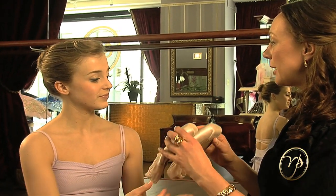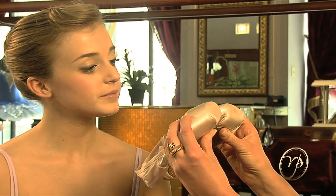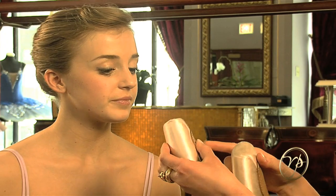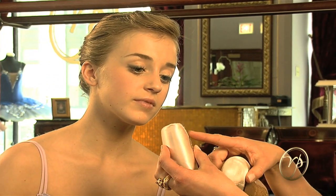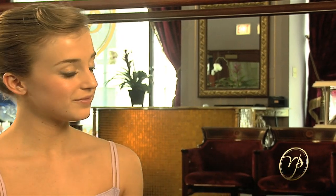Sometimes when we look at the dancer's worn shoes, we notice that the platform was worn most on the front or on the back. This shows that she was rolling too far over on pointe or not getting all the way onto pointe. She might need a longer or shorter vamp or a softer or harder shank.